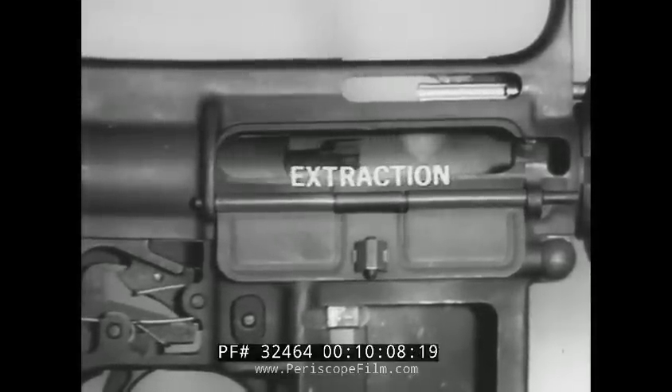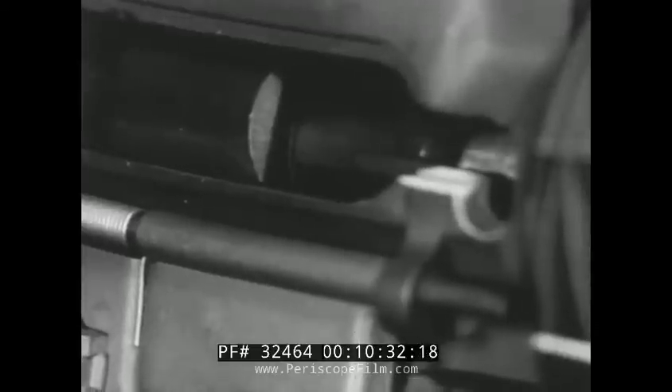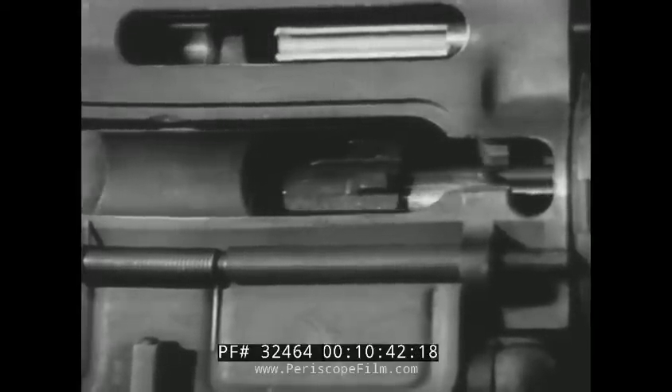Now, extraction will begin. As the bolt and carrier continue to the rear, the head of the bolt cam pin rides in the upper receiver guide channel to prevent the bolt from rotating during recoil or counter recoil. The extractor grips the case and pulls it from the chamber. Extraction ends when the front of the cartridge case clears the chamber.